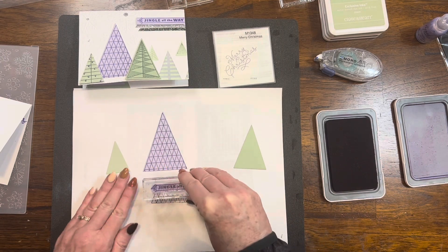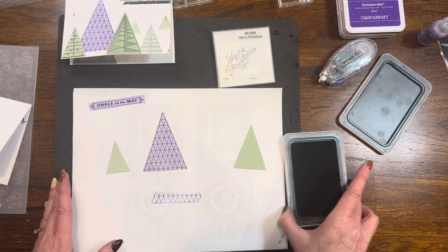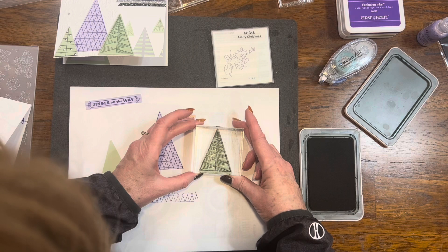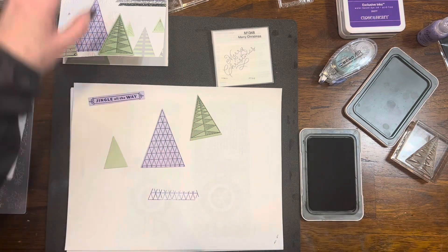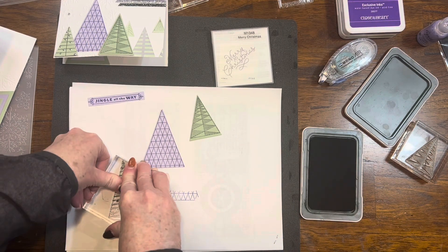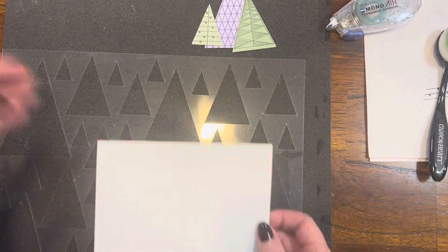Here's that little sentiment — it says 'jingle all the way.' I just wanted something small for that top right-hand corner, and I'm even going to snip off the right side of that little decorative border. Then I'm coming in with my pine ink and stamping a design that is the actual size needed for that medium triangle. For the smallest tree, I grabbed a stamp that is much larger than I need, but it doesn't make a difference — using these larger stamps gives you lots of versatility.